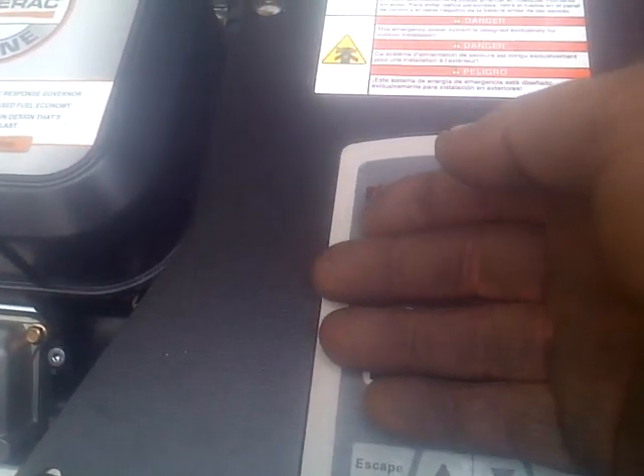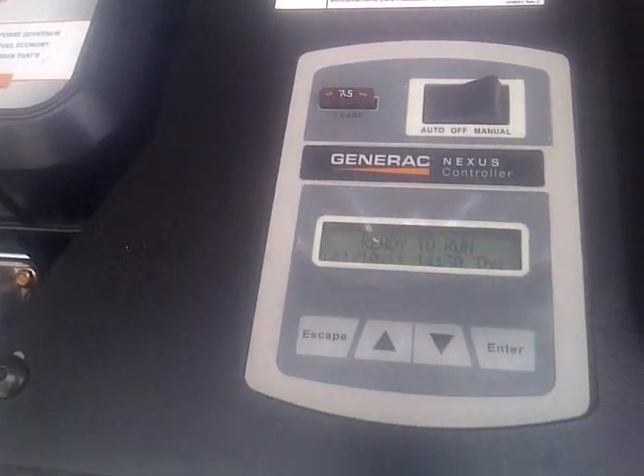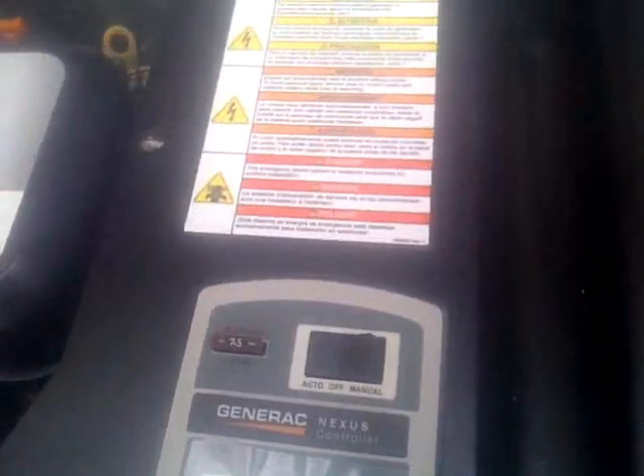That's the fuse for the battery. The battery's down there in the compartment — you've got to take this lid off and there's a battery in there. It has its own charging system with it.